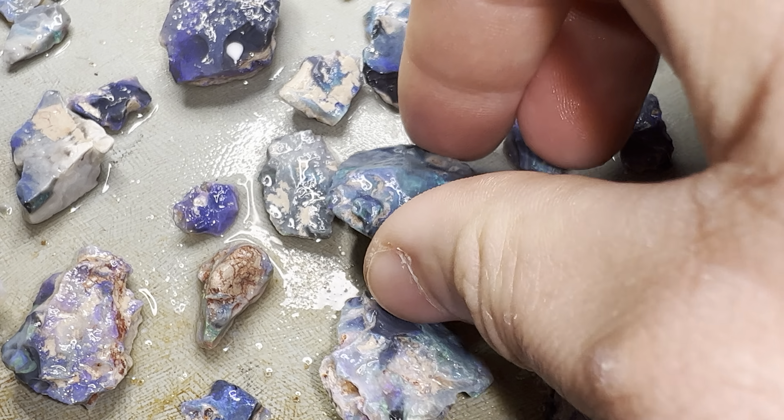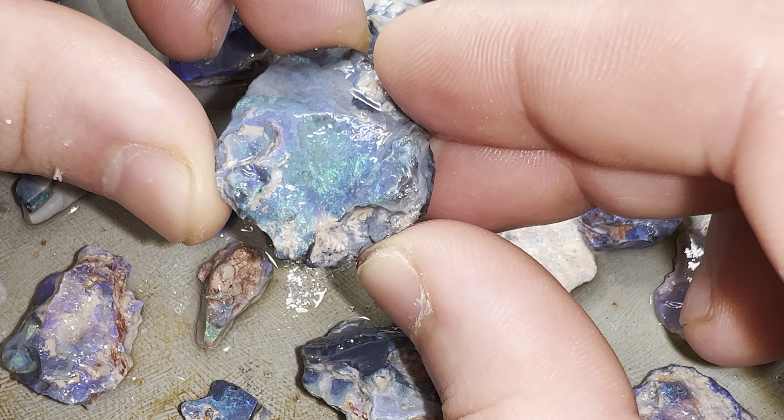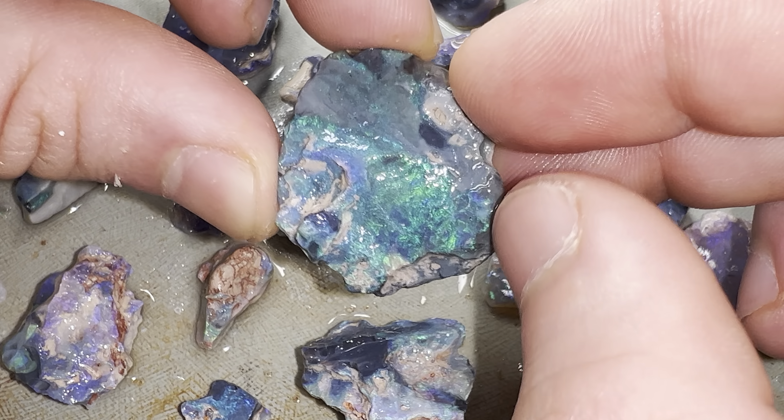And here we have the money stone — have a look at this piece! I'm going to set this into a pendant exactly how it is in its raw state. I might give the face of it a bit of a polish.